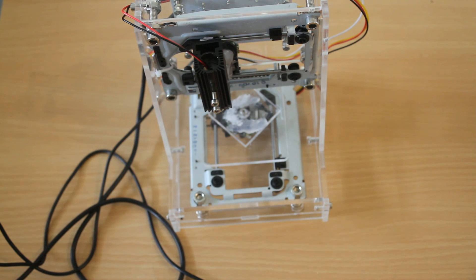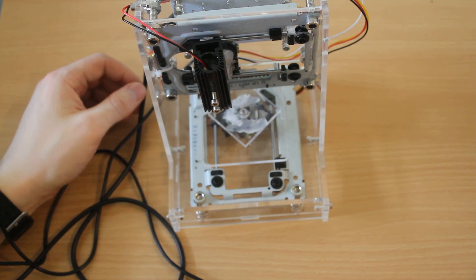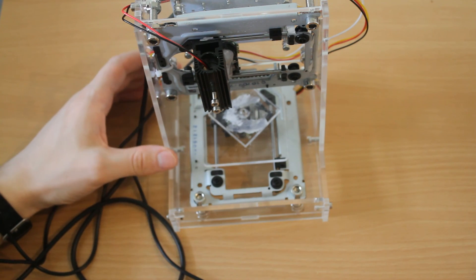This has been the cheap but poor laser engraver. Thank you for watching.